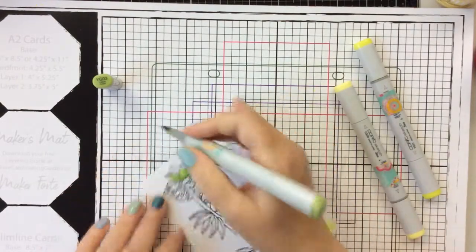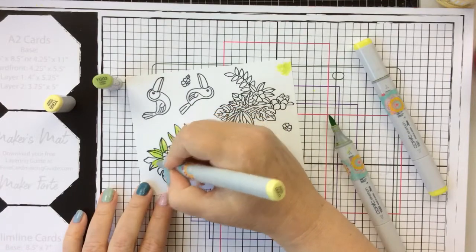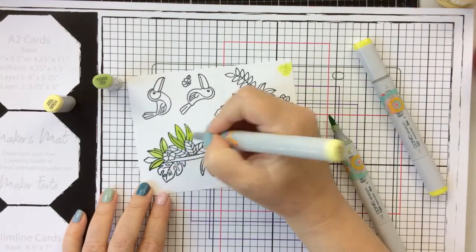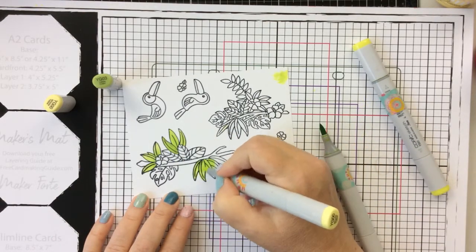So I've pulled out my Maker's Mat here, which is kind of like a large paper pad, and this is going to work great for Copic coloring instead of using my glass mat.